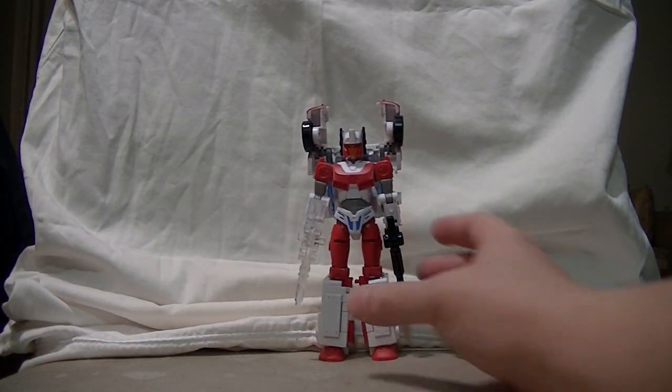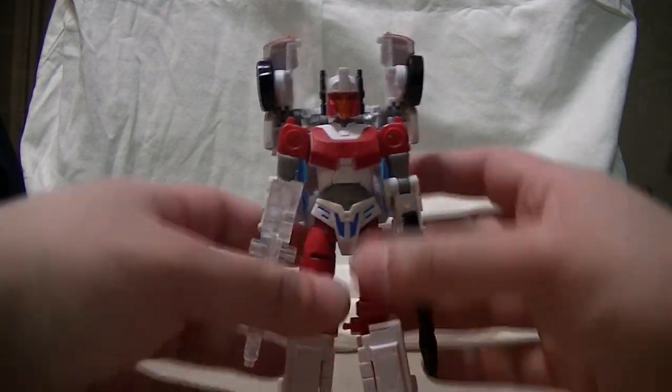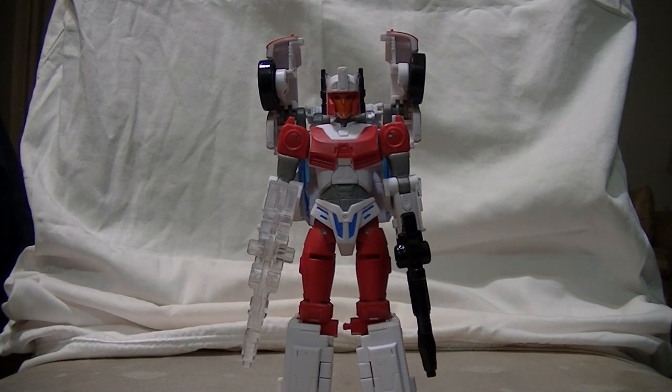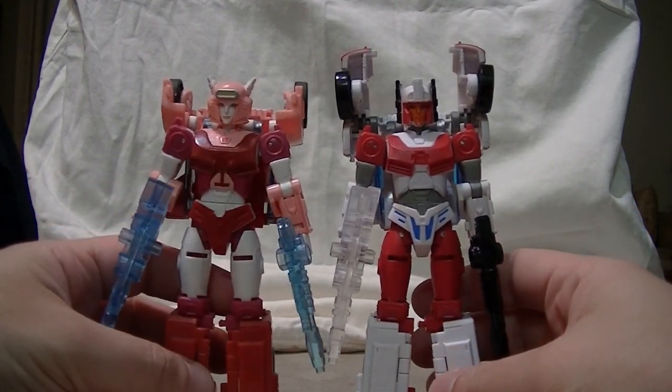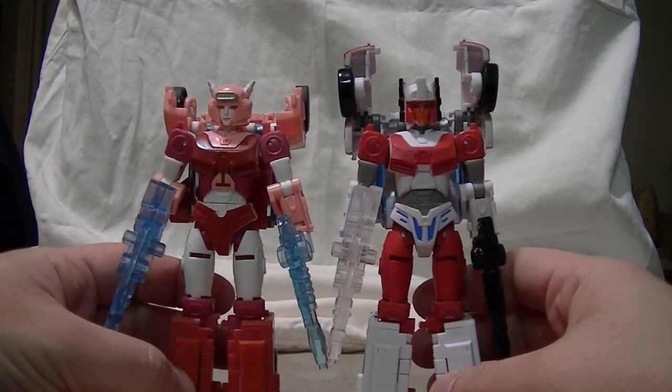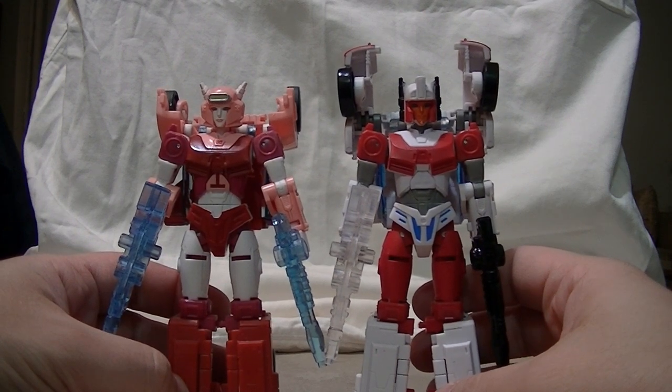I went ahead and took her out of the packaging. She's looking good! You can say that she's basically just the Elita 1 but with a different paint job and a new head, and that is true. Let's bring in Elita 1 here just for a point of comparison — yeah, it is very much the same figure. All the same molding is in the same places. There are some different colors, but I'll get into that later.